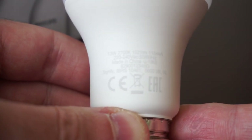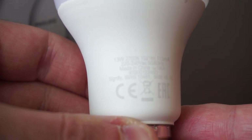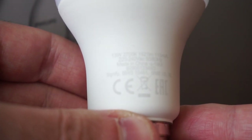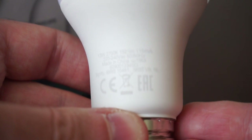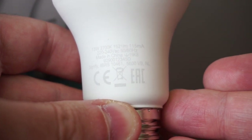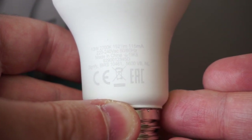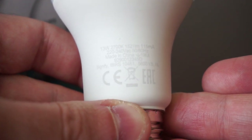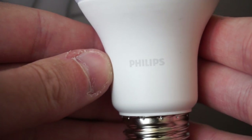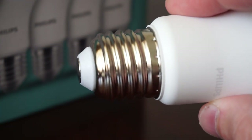150 milliamps, voltage rated between 220 and 240 volts, suitable for both 50 and 60 Hz — so basically compatible worldwide. They are made in China like most products, but we still have Philips quality here.